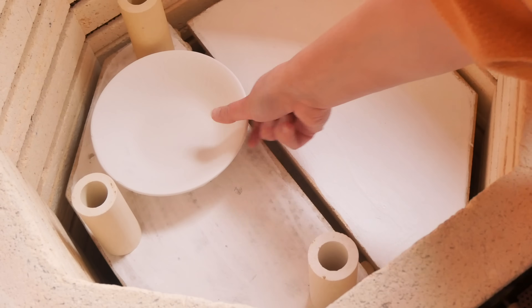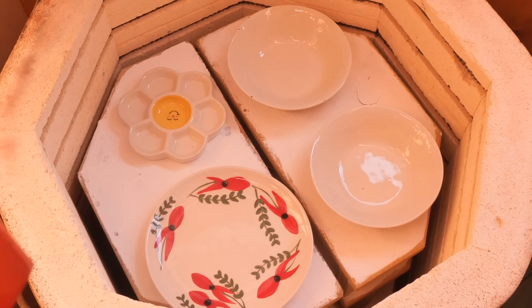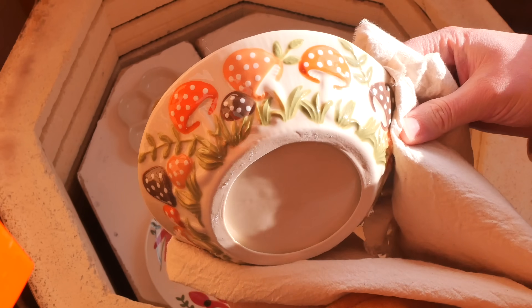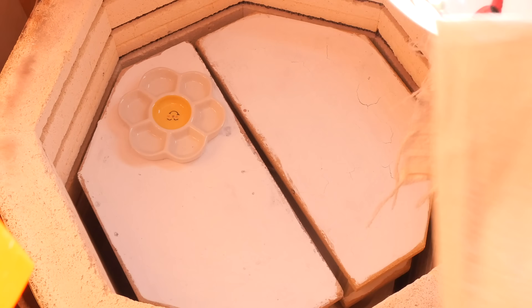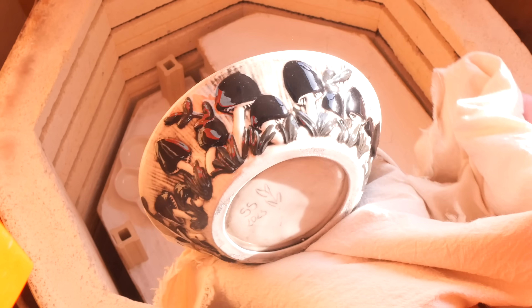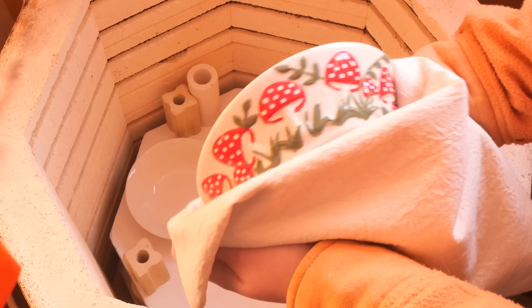I glazed everything by dipping them in and then popping them through the bigger kiln. Here are the amazing results, but we're not quite done yet — we've still got to add some dots. At the moment the black bowl and the black mug look a bit plain without their little dots. They look great but it just feels like they're a little bit naked. Can we just take a moment to appreciate the sun setting in this shot and how golden it made this whole kiln unloading look.